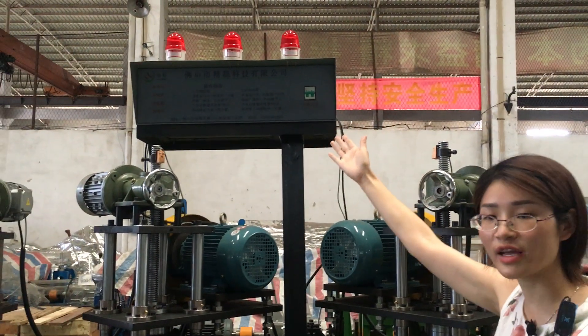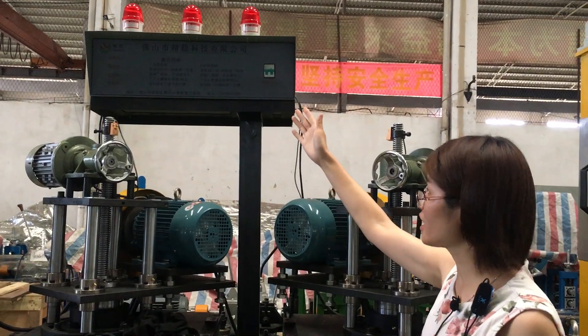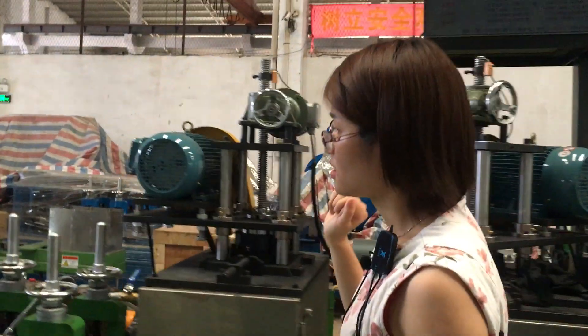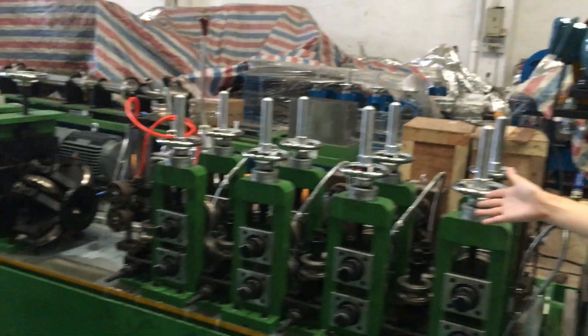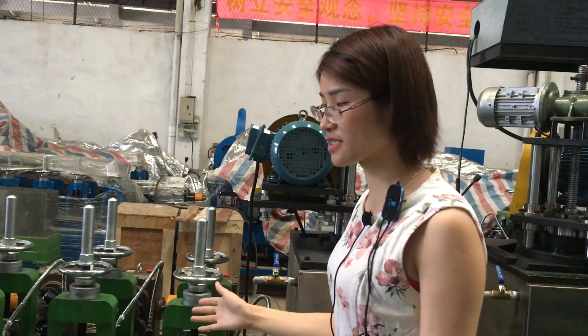This section with the arm system can protect your machine in safe conditions. And you can see the sizing section with the water cooling system.